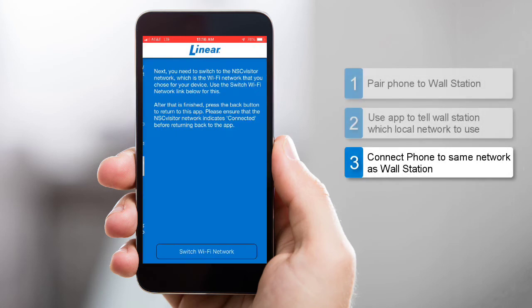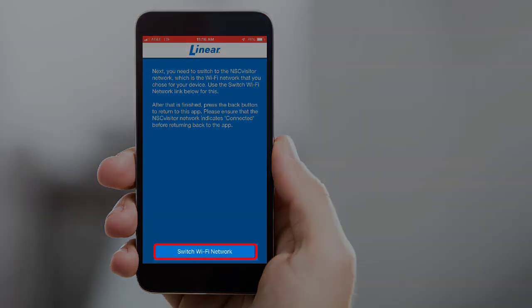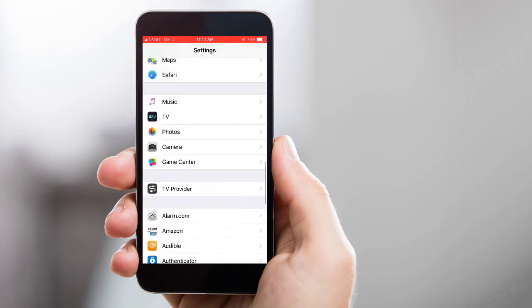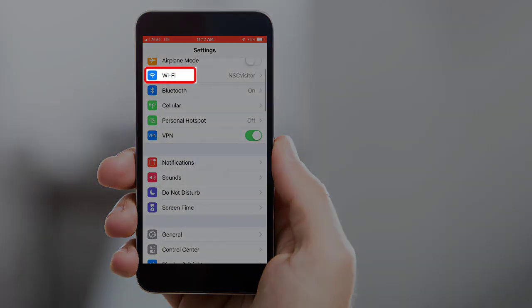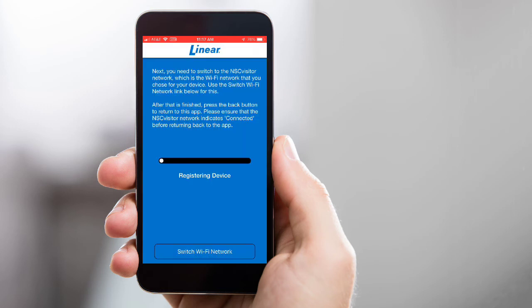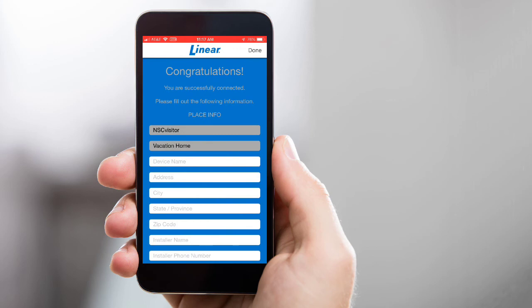Next, you'll need to connect your iOS device to the same Wi-Fi network your wall station will use. To do this, tap the Switch Wi-Fi Network button on the app, then navigate back to your iOS device's Settings menu. Locate and open your iOS device's Wi-Fi menu, and select the Wi-Fi network your wall station will use. Navigate back to the Linear app — the app will display a registering device message. Once the device is registered, you'll see a success message, which means the device is now connected to your router.